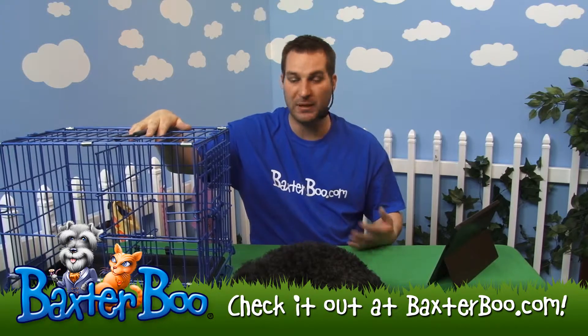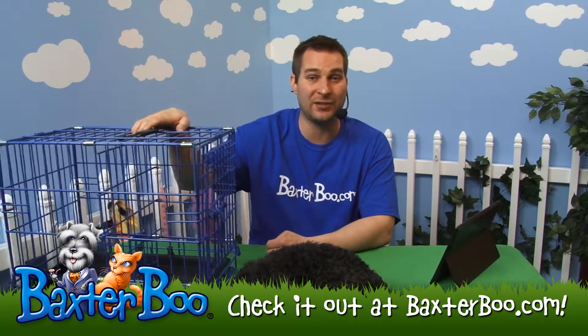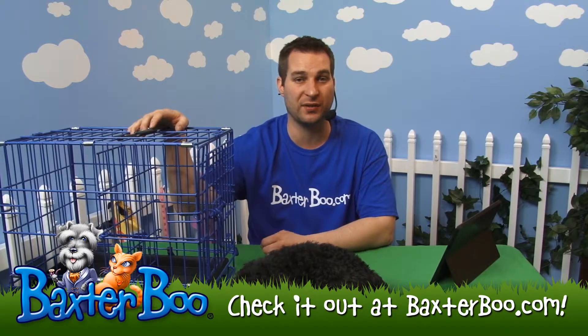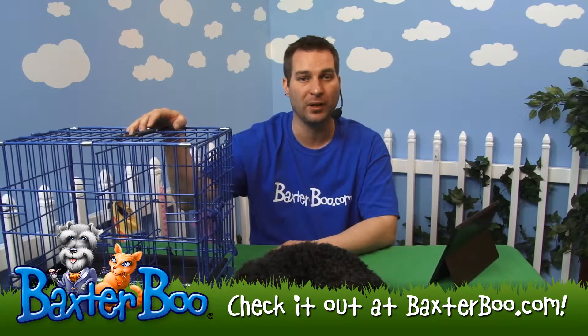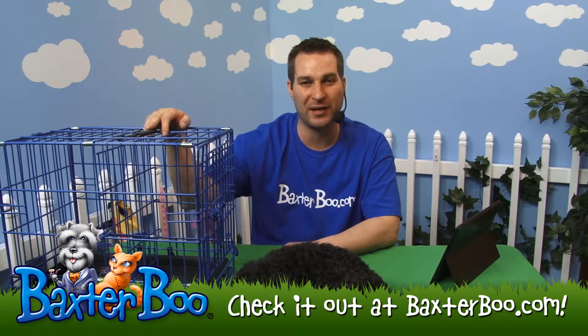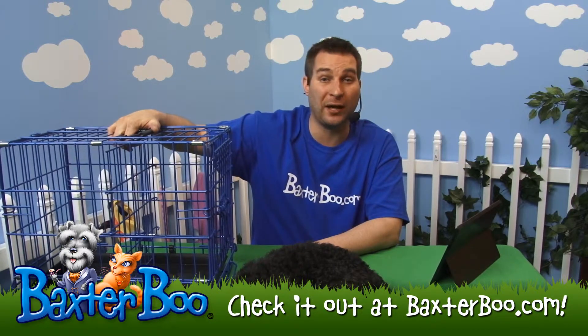Crate training is something a lot of people do for their dogs to keep them happy. Personally, I keep my dog Tebow in his crate at night so he feels comfortable, sleeps next to us, and if he needs anything I just open the door. He tells me when he wants to come in and out — he's very good about that. Anyway, this is the Crate Appeal collapsible wire pet crate.